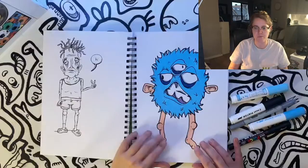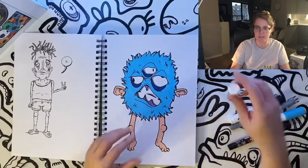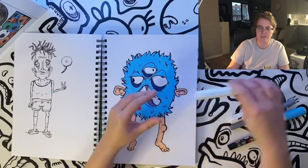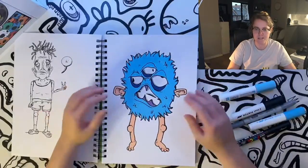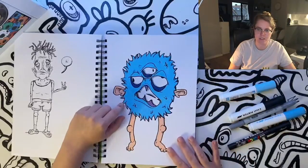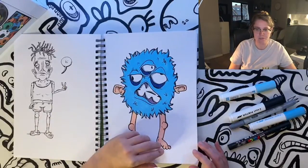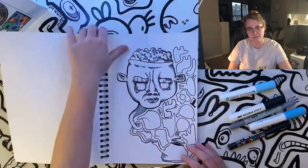This guy here was drawn with Pilot Pintor markers — they're similar to Posca pens. I've got a big box of different colors, so that's probably what I'll be using tomorrow along with some Posca pens. You can see the way the color takes on the paper — it's really bright, it makes the character pop. I did some shading with various different types of pens.